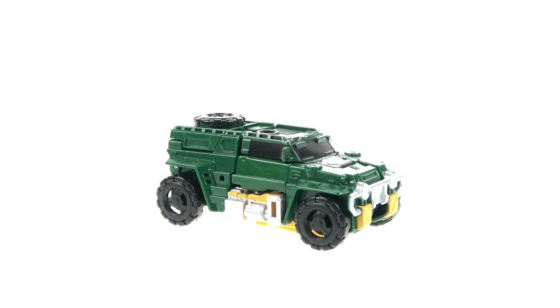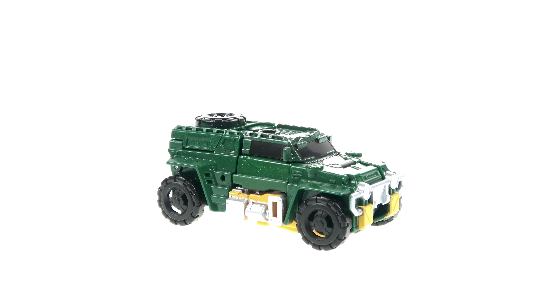Absolutely terrific figure — a very nice updated alt mode for Brawn. The transformation is simple but very effective, creating a robot mode that absolutely looks spot on. The colors, proportions, and all the detail look great. I would honestly say of the new Titans Return legend figures, Brawn here is probably my favorite. Bumblebee looks really good but requires some extra manipulation, Wheelie is nice too, but some tabbing isn't all that great — Brawn is great all the way around.